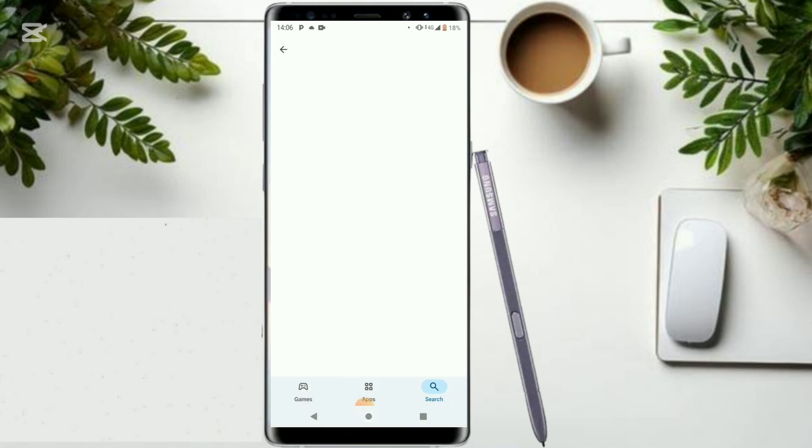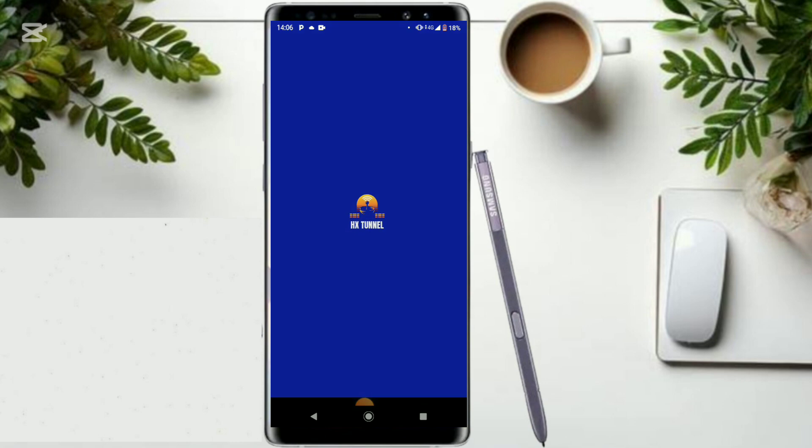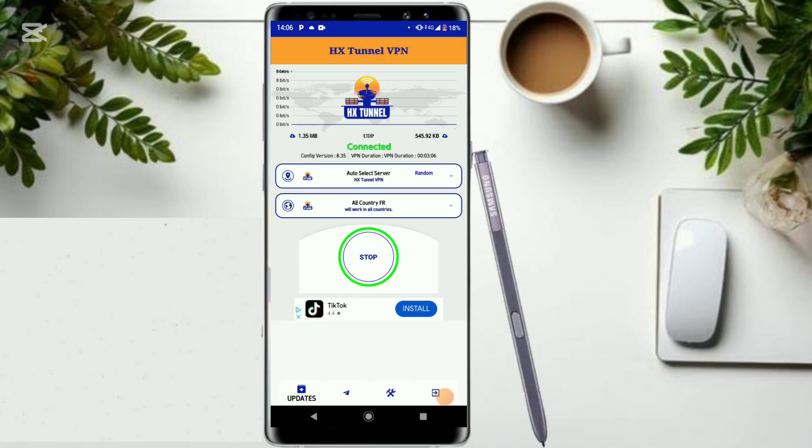Search for HX Channel VPN and click to open it up. Follow me step by step so that you comprehend the full process on how to set it up, because if you miss out you might not be able to unlock very fast and secure internet. Click on OK, then click on Later, and first disconnect it.